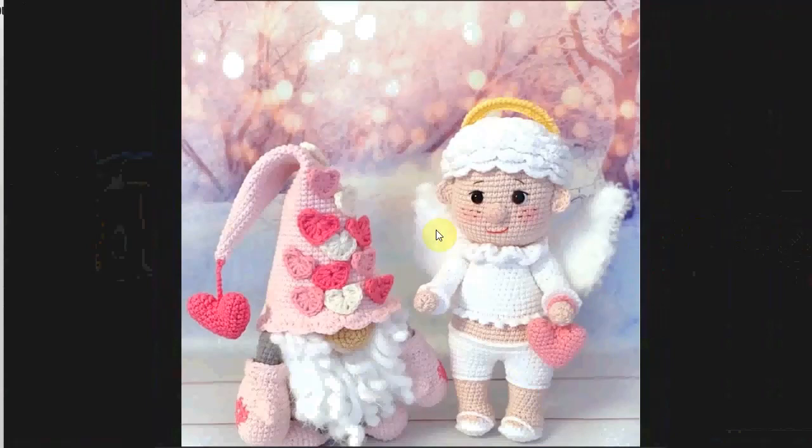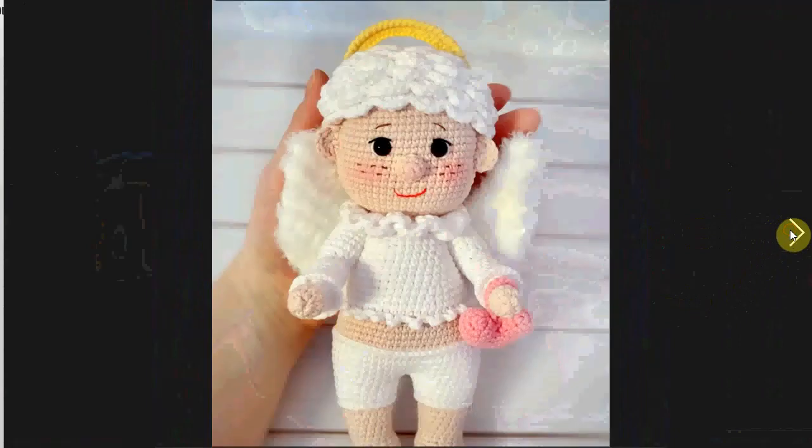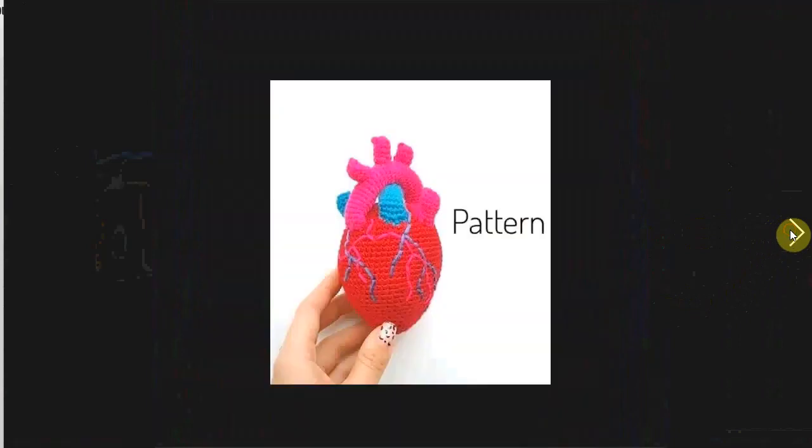A Valentine's Day set: here's a little cupid and a little heart, a Valentine gnome — I love the little gloves he has on — and a little Valentine's Day angel.